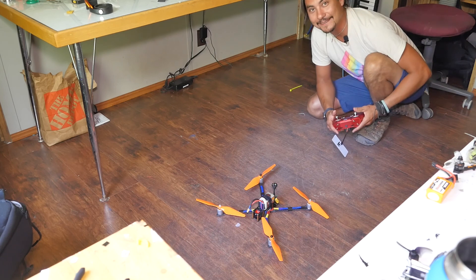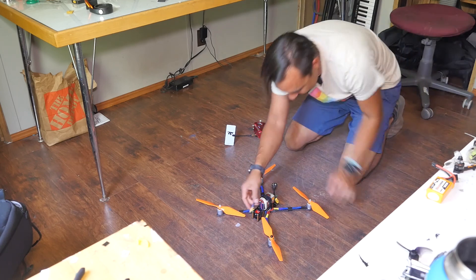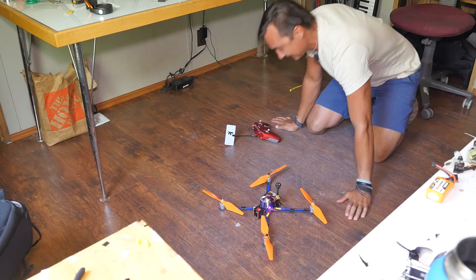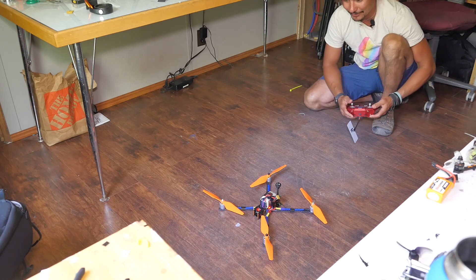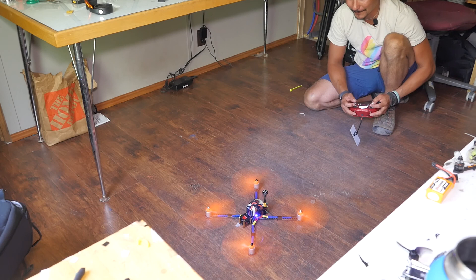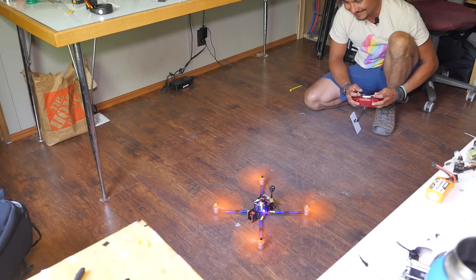I think I got everything right. Let's plug her in and see if there's any smoke. No smoke! A little afraid — oh, this is going to be fine.